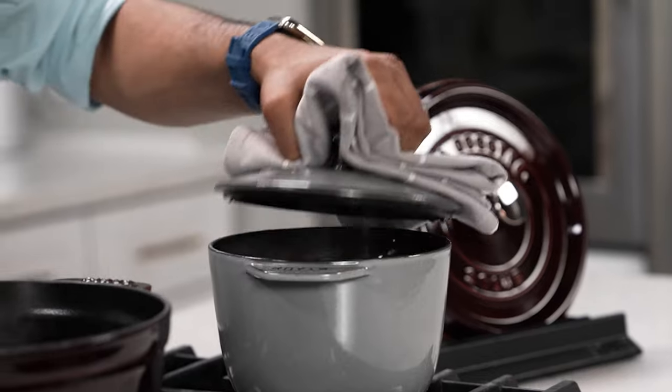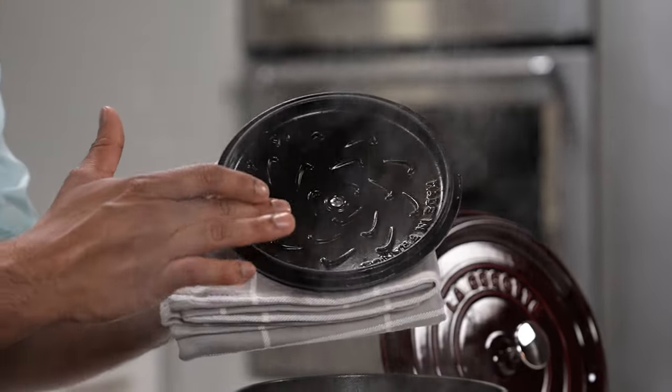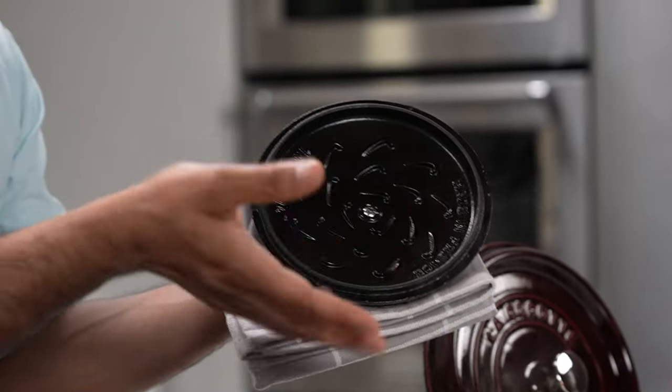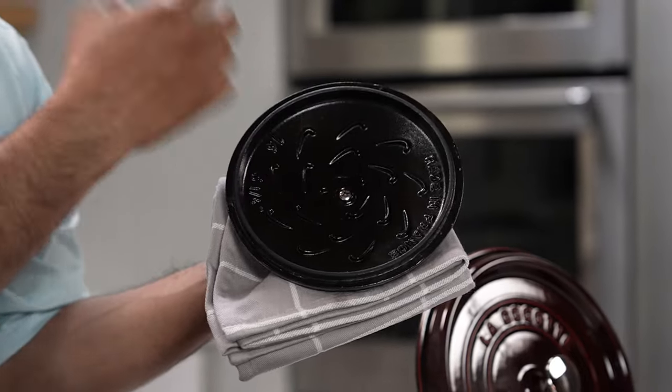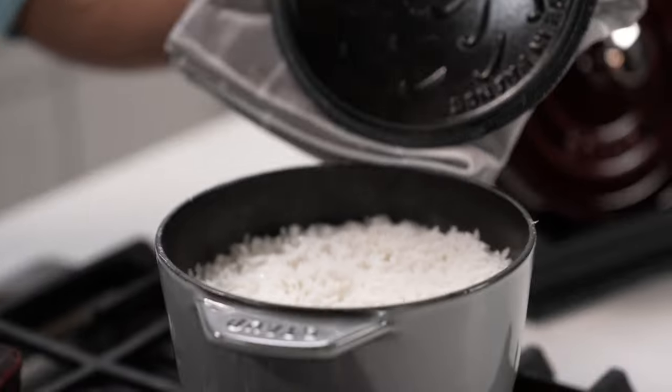It's time to check on my rice and it looks like it's done. If you look on the inside of the lid you can see these structures — they help with condensation of the liquid, and so all the water that converts into steam collects on top, cools down and then falls back into the pot, making the rice extra fluffy and tender.